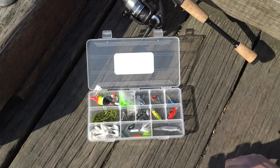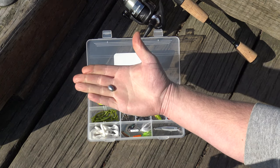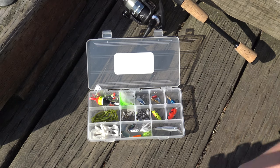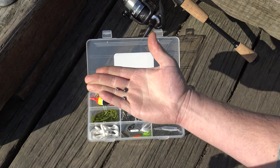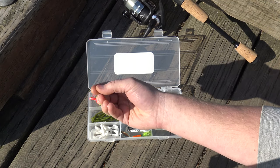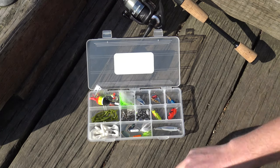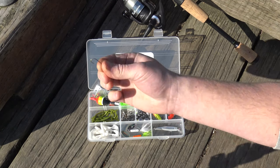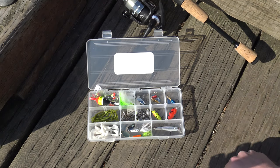We've got a bunch of sinkers in here — quarter ounce egg sinkers for bottom rigs, as well as split shots in three different sizes, small, medium, and large, for use with live bait or to weight your lures down a little bit. And we've got number 12 treble hooks, great for dough baits and holding in egg sacks, as well as a classic size 8 bait holder hook that'll let you use any sort of live bait.